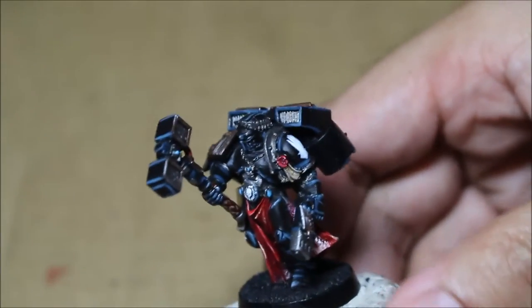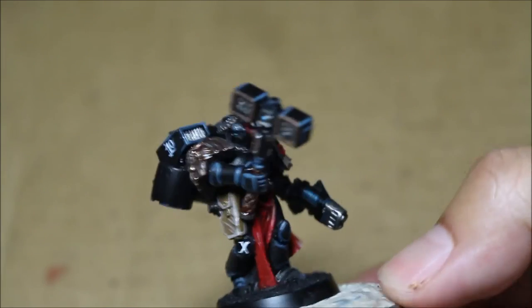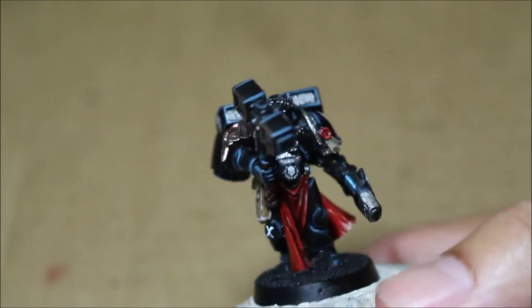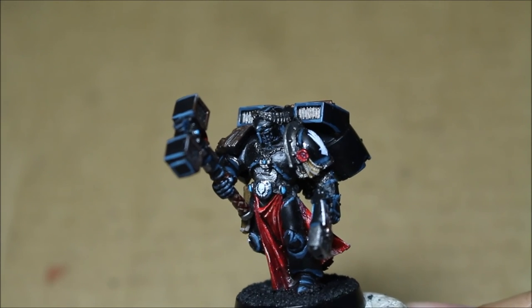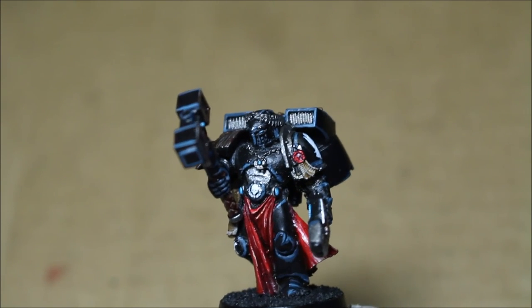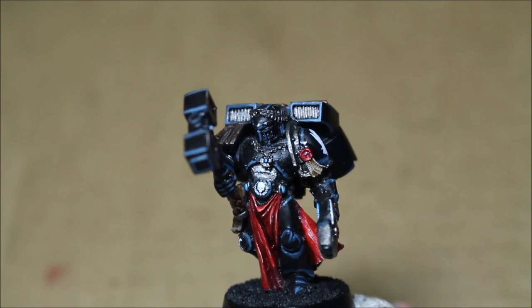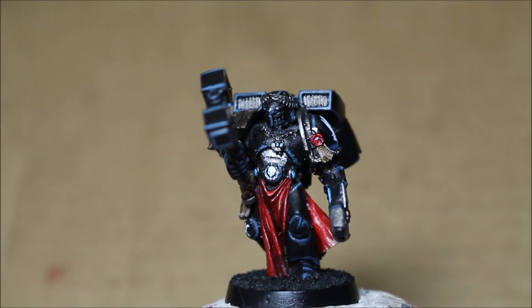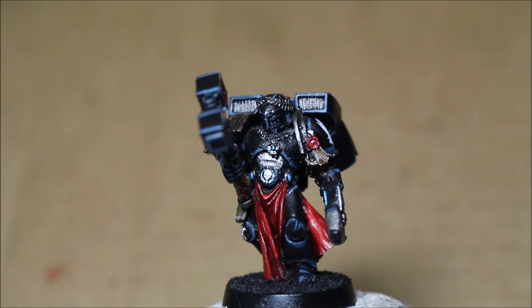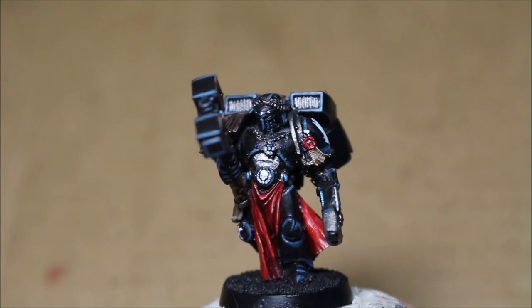This is the last part of the video. I'm very happy with this — it is a converted Space Marine commander, and I'll talk more about him in a separate video because I think he deserves one of his own. I'm really happy with the way he turned out. Please leave a comment below — let me know what you think of the Iron Hands, painting black, or anything you want. If you saw something you liked and want to know how I did it, feel free to ask. Thank you for watching and for supporting my channel. Later players!